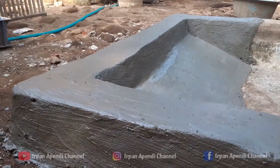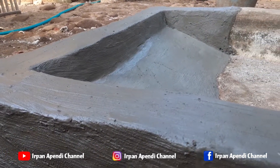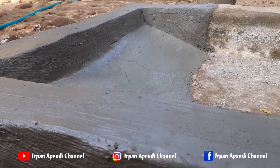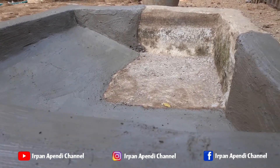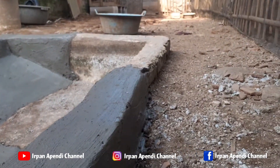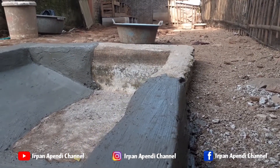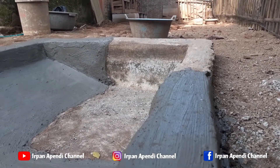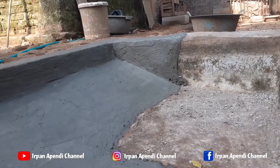Oke teman-teman, sesudah kita mengasih adonan pada bagian permukaan kolamnya, jangan lupa kita memberi semen atau pengacian pada bagian kolam. Usahakan dari bagian kolamnya itu pengaciannya lebih rapi, lebih rata lagi supaya tidak terjadi bocor.